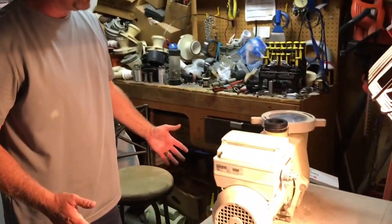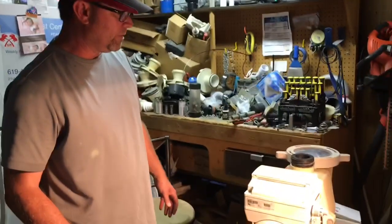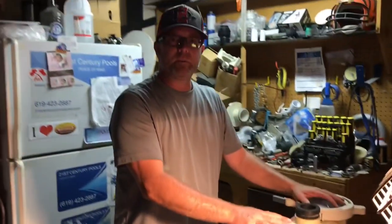That is how you replace all the seals in a Pentair variable speed pump. Thanks for watching. I'm Ken from the Pool Posse channel. Hope this helps.